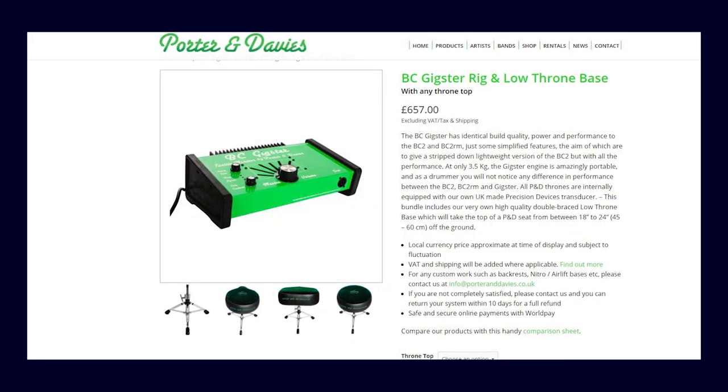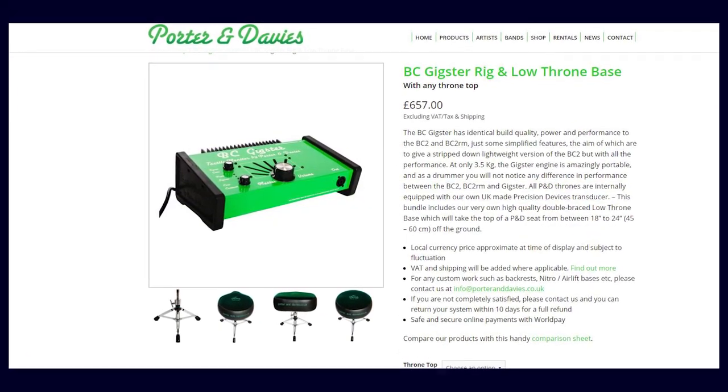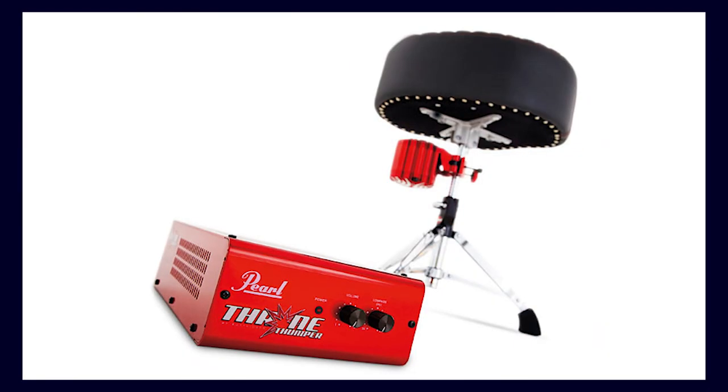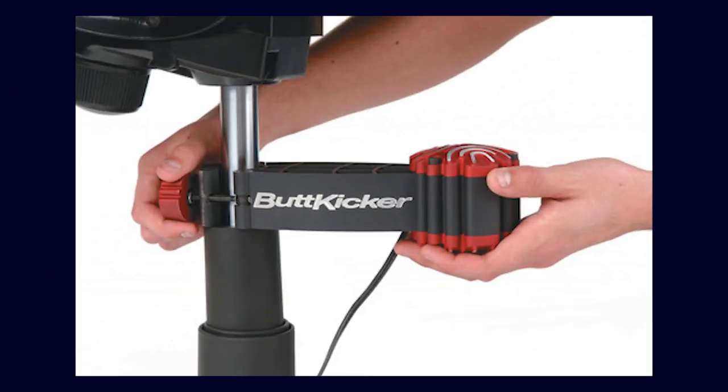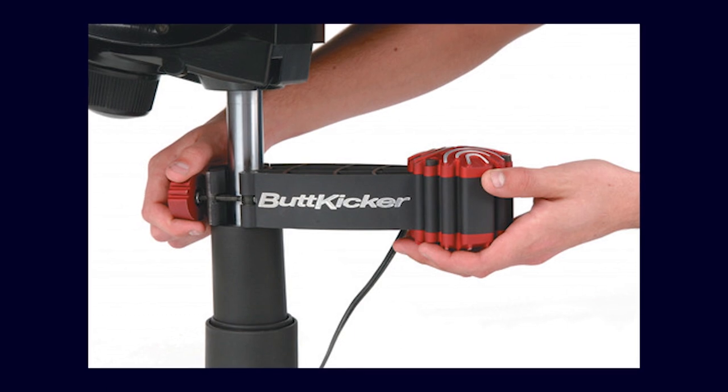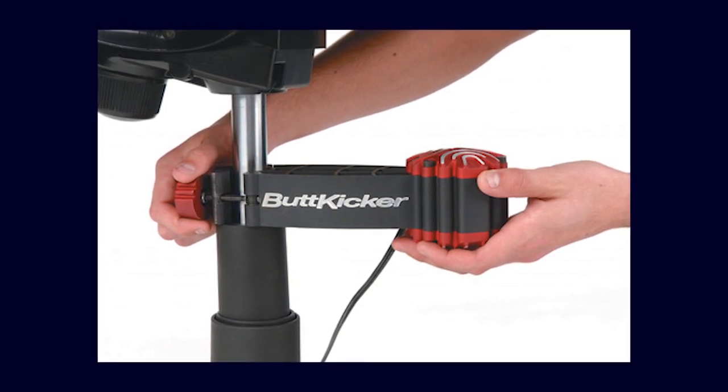Switching over to his drum throne for a second, it looks like sometimes he's used a Porter and Davis monitor system. That's not technically an electronic drum element, but it's really good for electronic drums because you don't get that tactile feedback from electronic drums — you don't get that sound wave smacking you when you're playing an electronic drum set. You'll probably recognize similar products like the Pearl Throne Thumper or the Butt Kicker. Basically, you have this little box that shakes your drum throne in sync with how you're playing and how the rest of the band is playing.